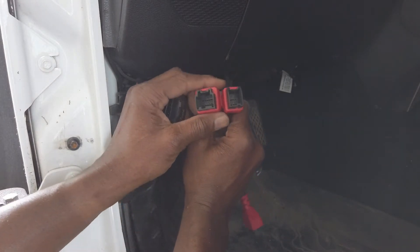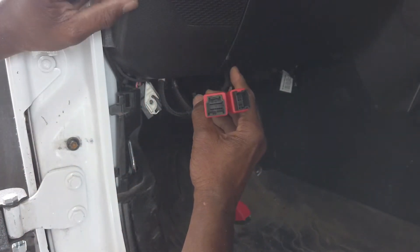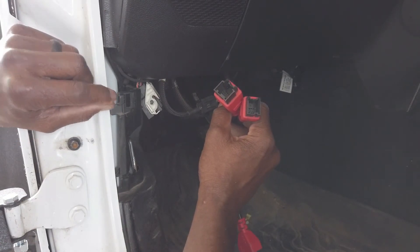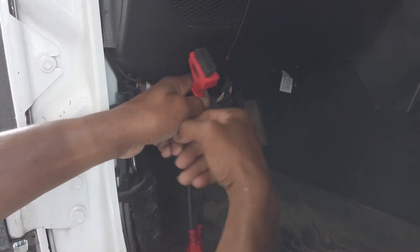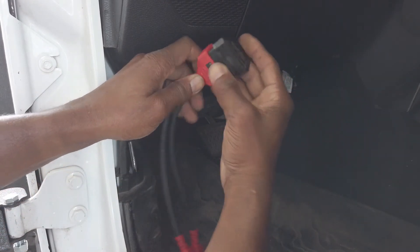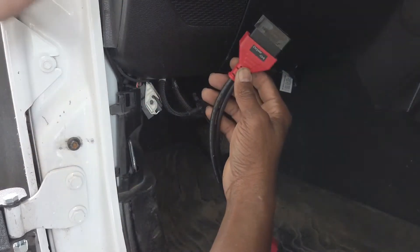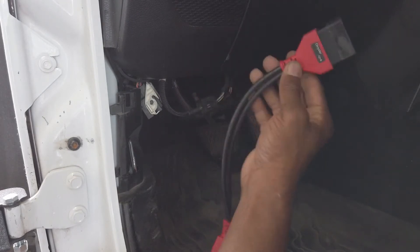What you do is take the two SGW cables and plug them into the connections up underneath the dash. There are two connectors already connected there — you disconnect those two and plug the SGW cable in their place. Then you plug your OBD Bluetooth adapter into the SGW cable and you're connected.